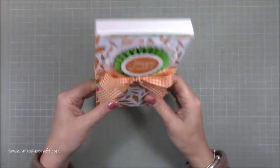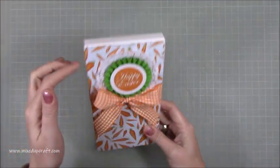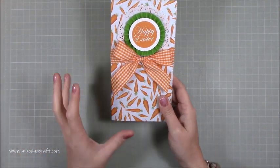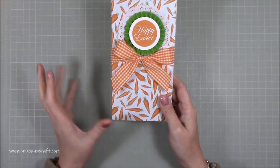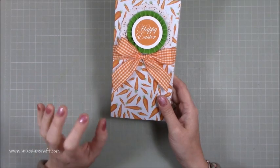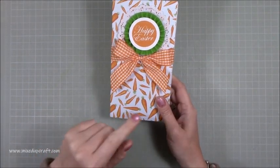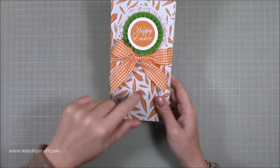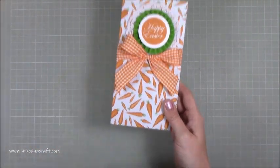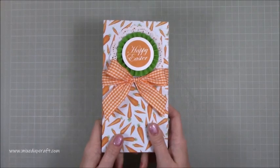I've got another Easter themed project — this is a large box card with a huge bar of chocolate inside. I've done a smaller version before and thought this would be a great alternative to giving an Easter egg, because this chocolate bar actually has more grams than those eggs, and it's only two pounds whereas the eggs are six pounds, so you get more chocolate.